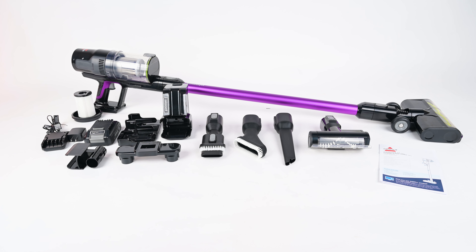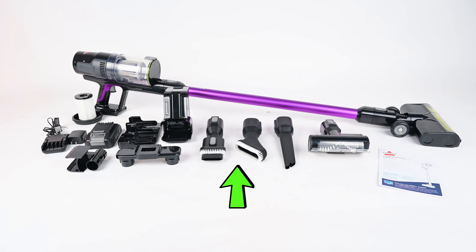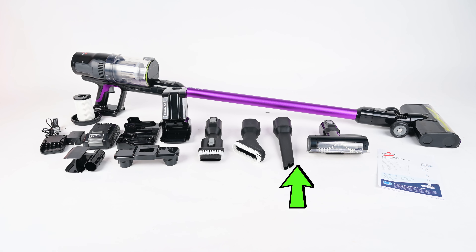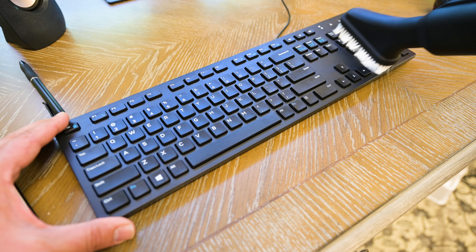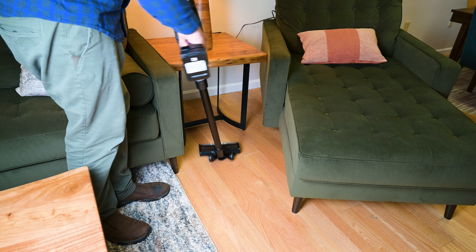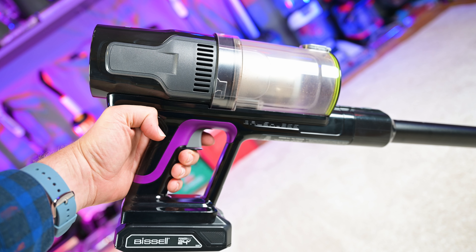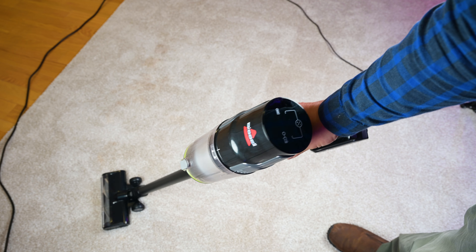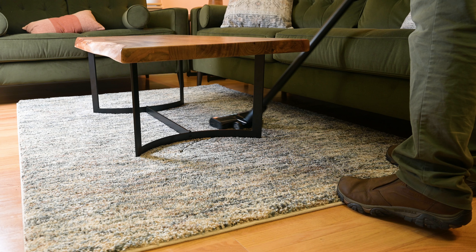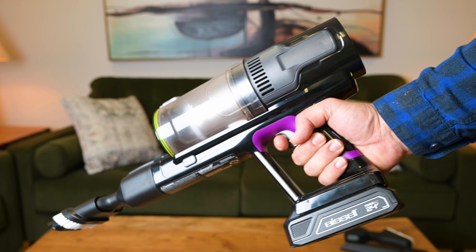Another big pro with this model is its attachment set. The Pet version comes with a dusting brush and upholstery tool combo, another dusting brush, a crevice tool, and a motorized brush for cleaning upholstery or pet hair — all built well and worked perfectly in our tests. Another pro was that it was easy to use. I really liked the one-touch trigger, which does not need to be held down the whole time like on the Dyson. Its weight was right about average, but its ergonomics were particularly good — the swivel responded well to wrist movements in tight spaces, even on thick carpet, and the handle had a good center of gravity for handheld work.